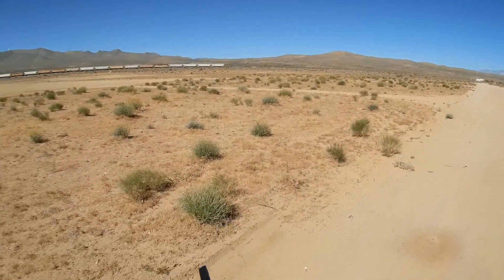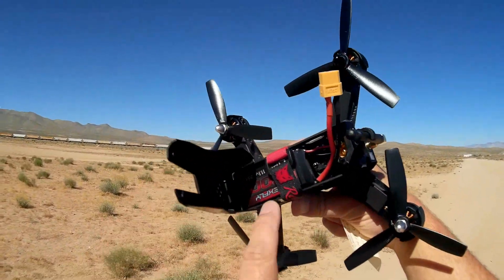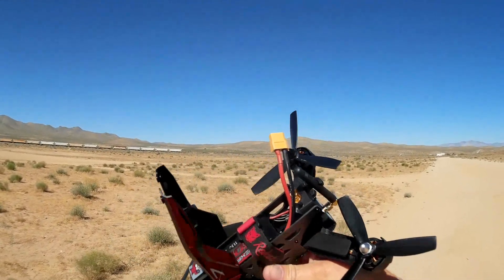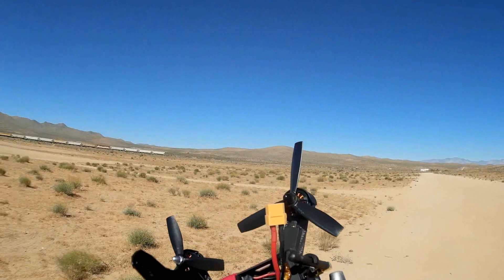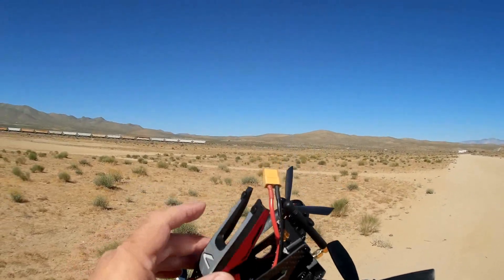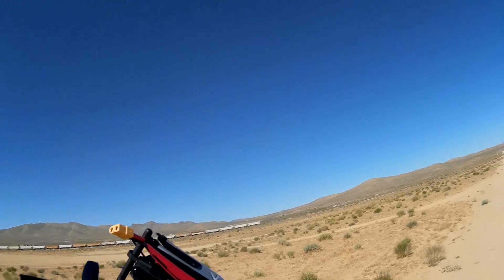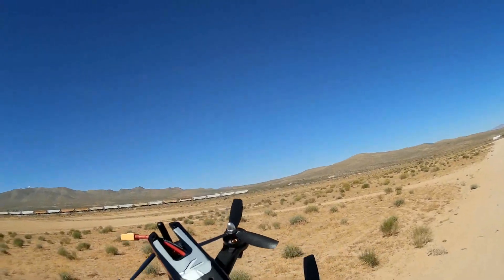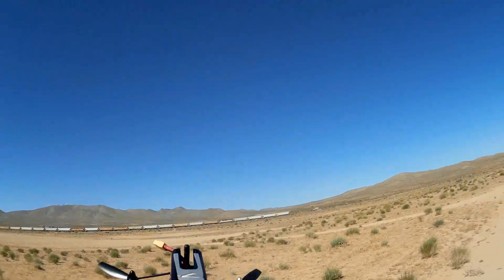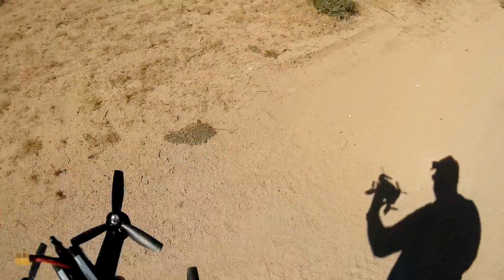Let me pop the top here to show you the innards. It comes with a 1500 mAh 3S 11.1 volt battery, held in place by a strap. I've got another one today — we're going to do two flights. Also notice the colors — it comes with a couple of decal sheets that let you customize it any way you want, make it really pretty. I preferred red; I thought red would look good for racing.